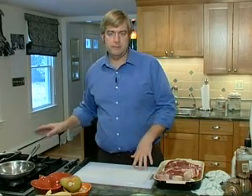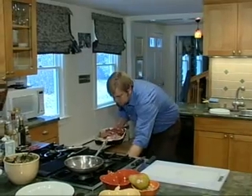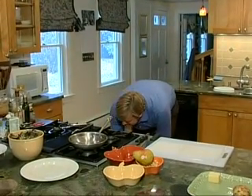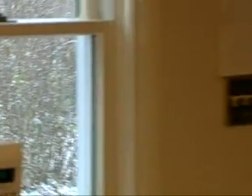This is going to go in the oven for about 25 to 30 minutes. Once again, a 400-degree oven. So we're going to pop this in. So we've got our potatoes in the oven, we've got our ribeye with our mirepoix.